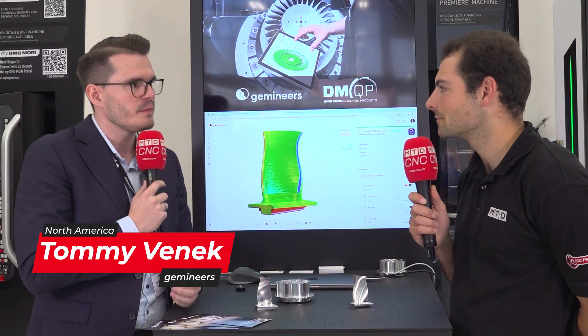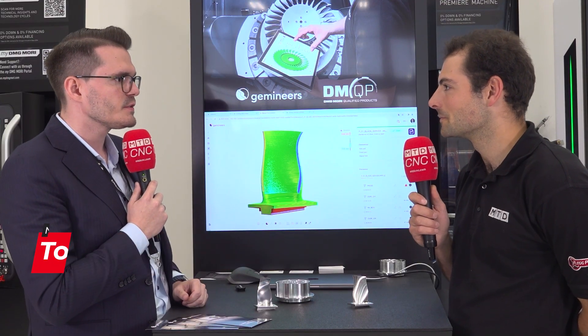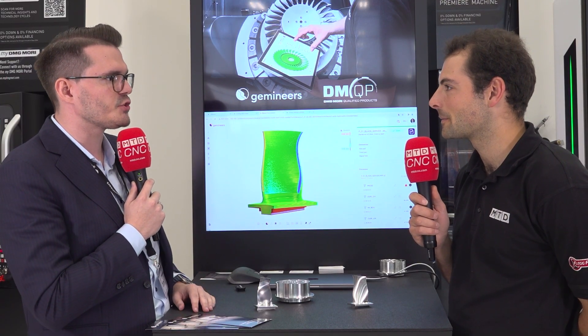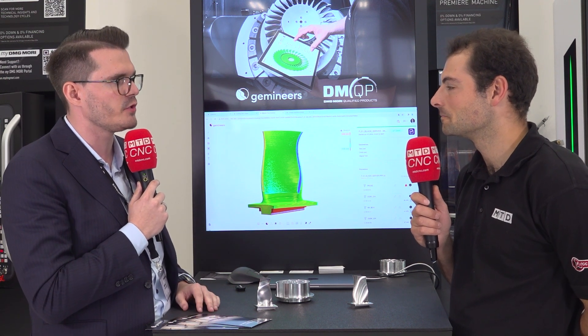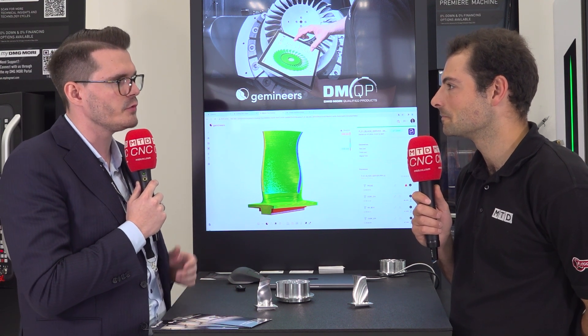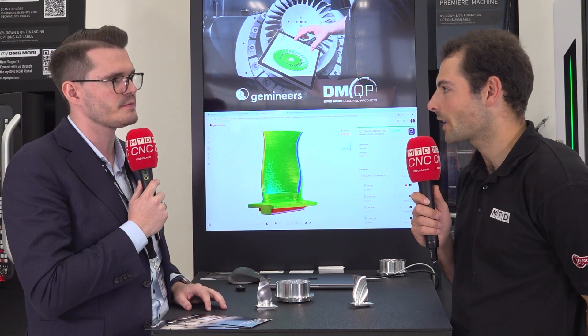This demo demonstrates the capabilities of what you can do with process monitoring and with data from machine tools. We get this data from the machine tool to help our customers save inspection costs, do process monitoring, reduce scrap, and improve production processes.